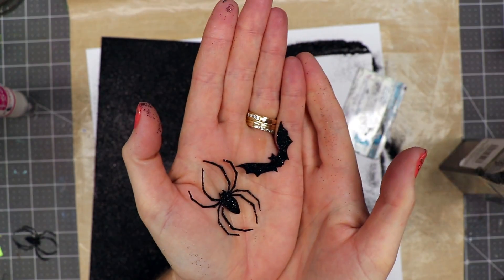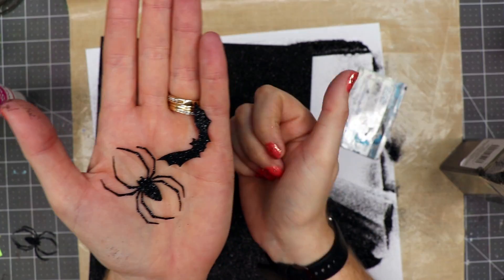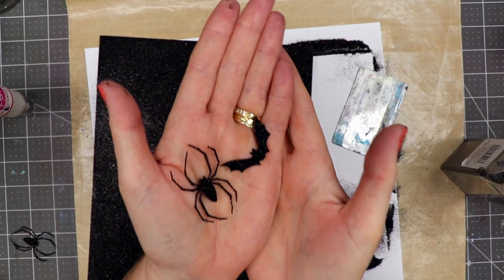You can buy glitter paper, but I was in a dilemma — I didn't have black in my stash. I had paper, I had glitter, I had glue, and I knew I could do this. You can too!